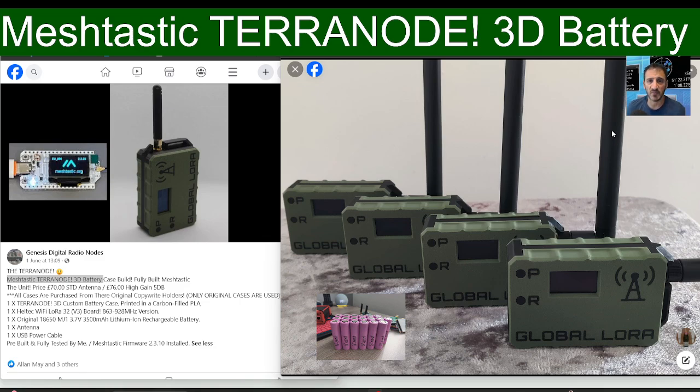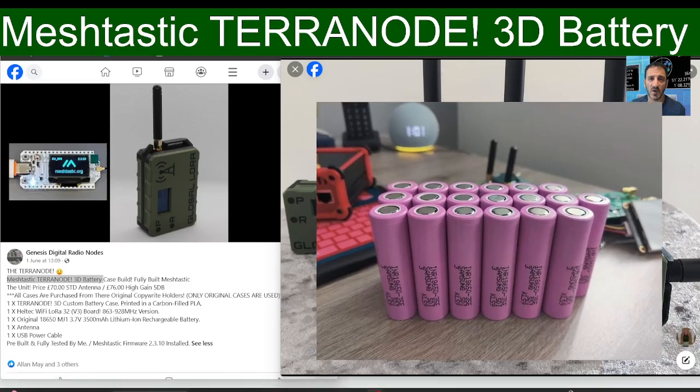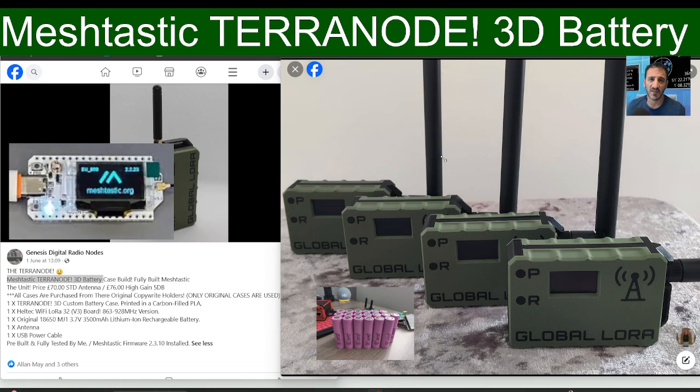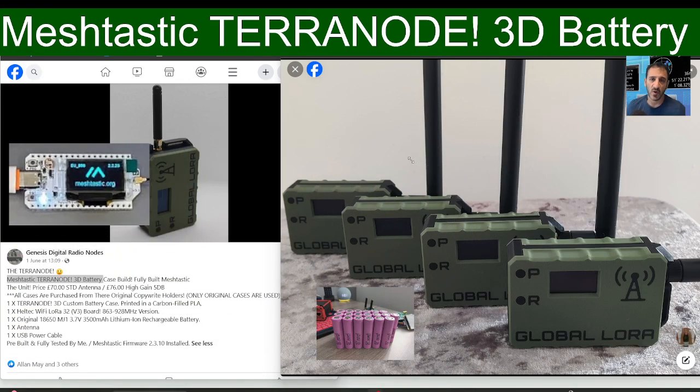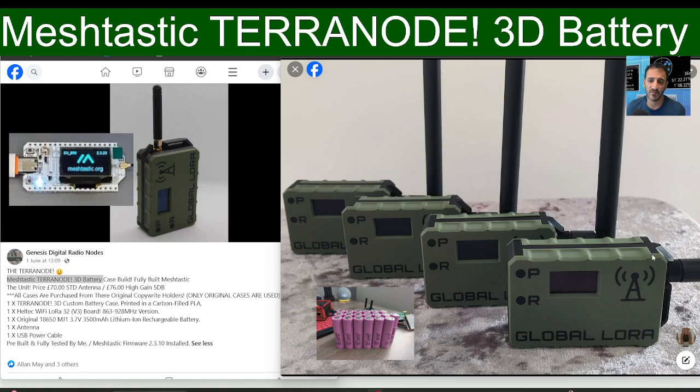You can pay extra and get a larger high-gain antenna, otherwise it's as the photograph shows you. The battery used inside is a high-capacity battery and will last a very long time. The module inside is called the Heltec version 3.1 — it's a very popular board used widely across Meshtastic devices.